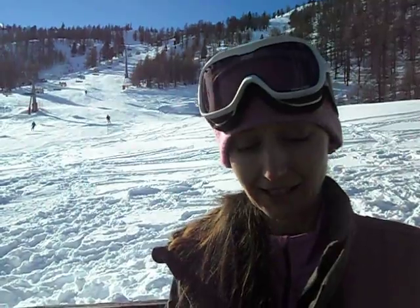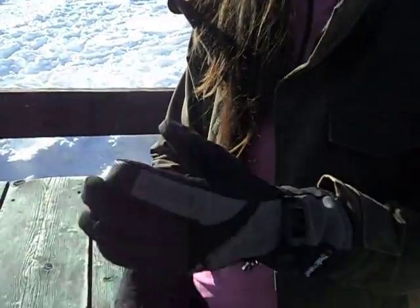Today, while I'm skiing in Italy, I'm going to be reviewing two products. Firstly, these Checkmate gloves. I've been wearing them all week and they kept me very warm in most conditions, however we did have a couple of days where it was quite windy and the ends of my fingers did feel quite cold.